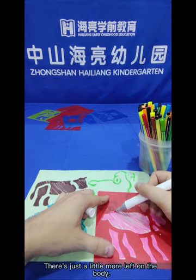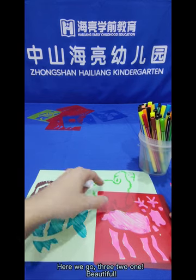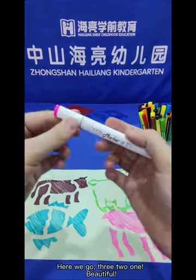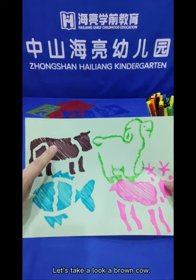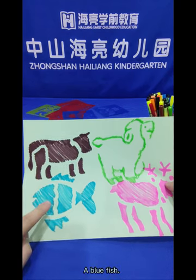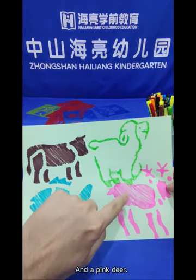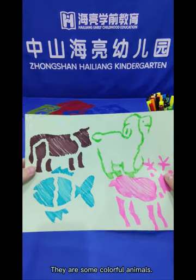There's just a little more left on the body — we can colour that in as well, just to make sure there's no more white. Three, two, one — ta-da! Beautiful. That was using the pink pen. A brown cow, a blue fish, a green sheep, and a pink deer. They are some colourful animals!